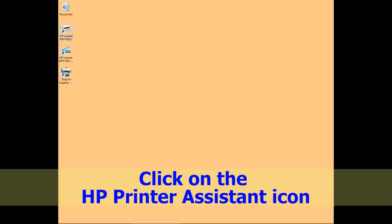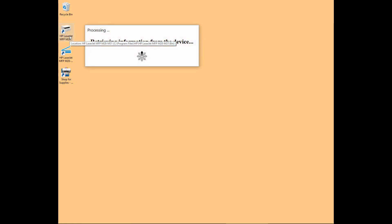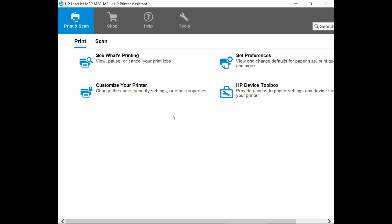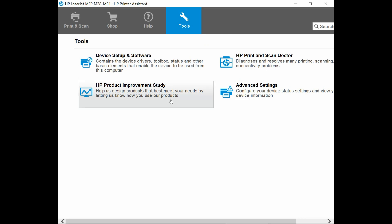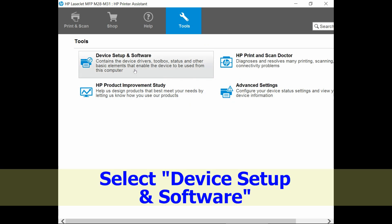To begin, click on the HP Printer Assistant icon. From the HP Printer Assistant, go to Tools and select Device Setup and Software.